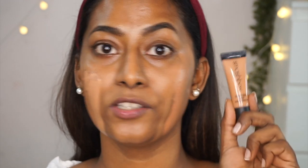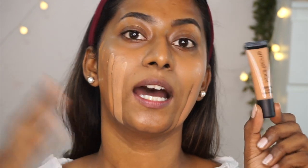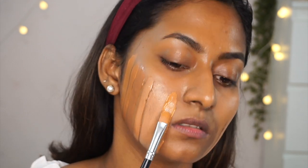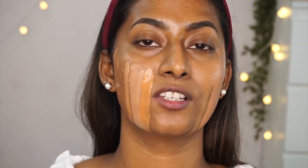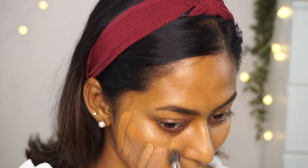I have a mini of the Smashbox Studio Skin 24 Hour Hydra Foundation in shade 4.0 Medium Dark Warm Peach. I also got a full-size bottle after falling in love with this foundation. Shade 4.0 is a bang-on match to my skin tone — it has great coverage and just mimics your skin. It's extremely natural. That's why I went ahead and bought the full-size bottle.